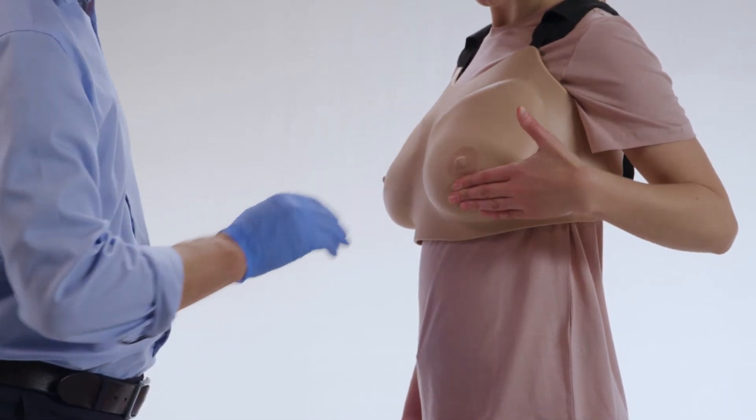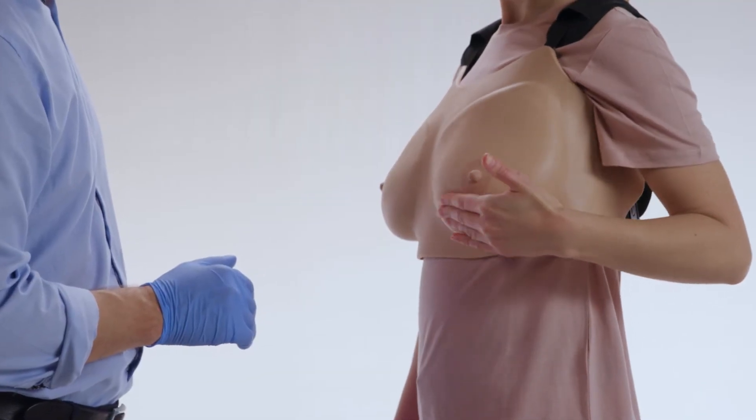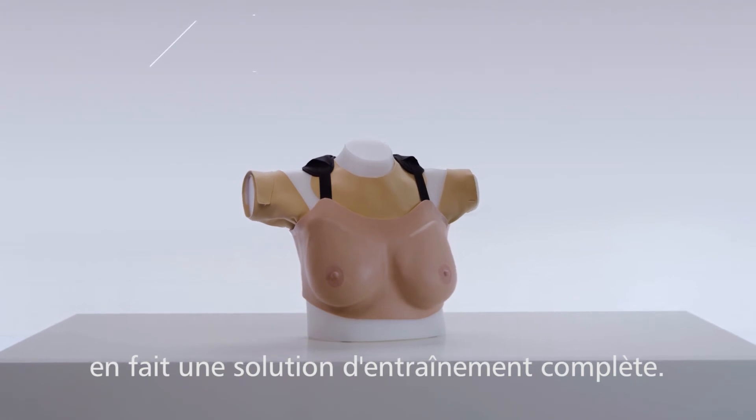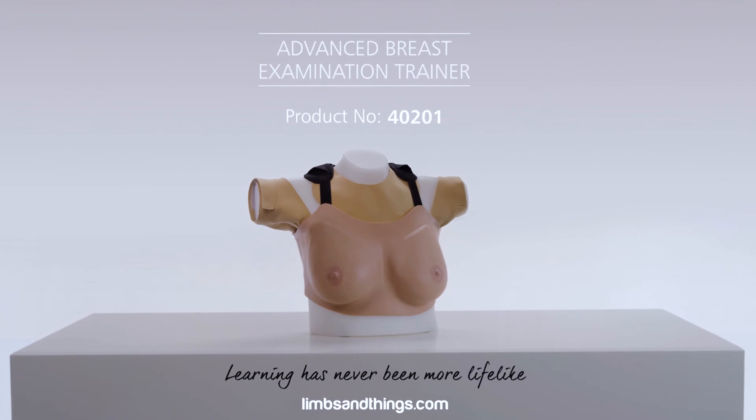The trainer can also be used for teaching self-examination. The Advanced Breast Examination Trainer provides a complete solution for either stand-alone or simulated patient training.